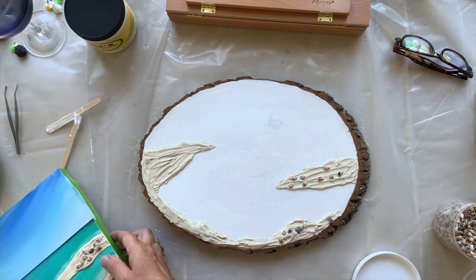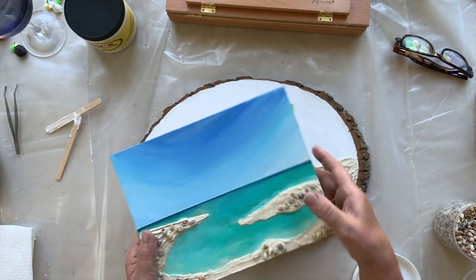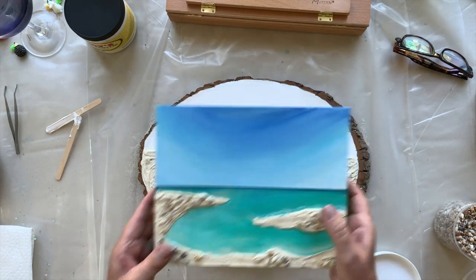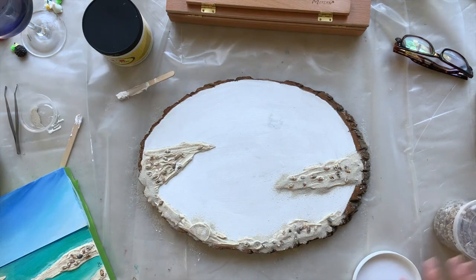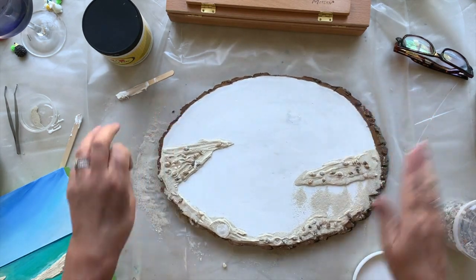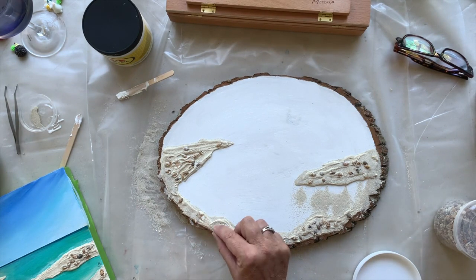On this one, the shells stayed completely submerged in the molding paste, but you do have to push them down. Now that step's done. I did put a sand dollar on there too, but I'm not going to get all the sand off until it's completely dry. One more little shell in there.